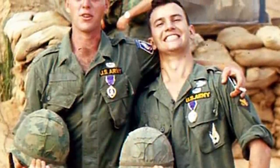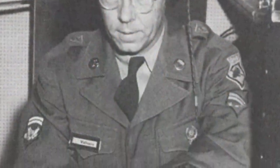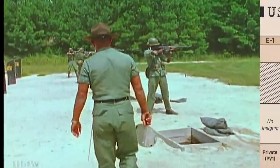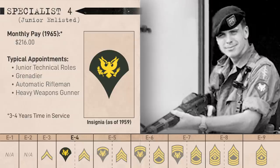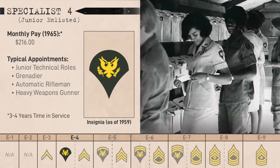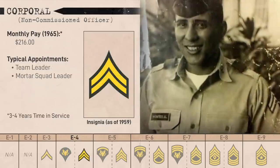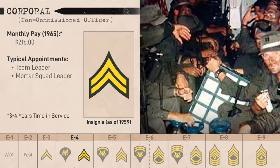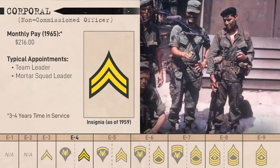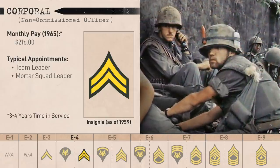At E4 is where it got interesting. Since 1955, pay grades E4 to E7 were split into Specialist junior enlisted ranks and NCO ranks. Specialist 4 — the 4 coming from the pay grade — essentially replaced the NCO Corporal rank as a rank junior enlisted soldiers with experience or skills could be advanced to for more pay. Because Corporals officially didn't have anything to lead, there weren't actually any Corporal billets prescribed to an infantry battalion. In some units it was basically tradition to give E4s with leadership responsibility a lateral promotion to Corporal, or it could be an intermediary rank for a Specialist being promoted to Sergeant.